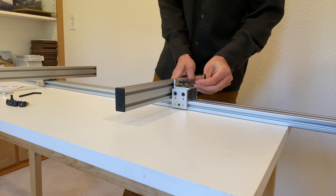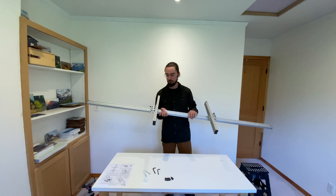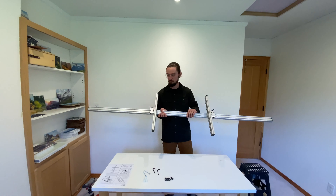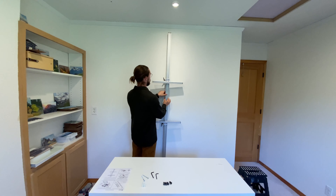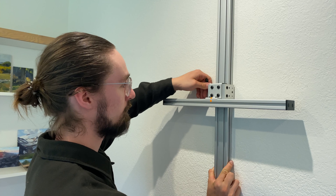Next, locate the stud in your wall, or install the provided drywall anchors. Grab your easel and place it on the wall. You can position it for right-handed or left-handed operation, depending on what side you want the handles on — simply rotate the easel to the desired orientation. Check that the handles are easily accessible, and use a drill to install the screw at the top. Then use a level to make sure that the easel is vertical, and install the second screw at the bottom.